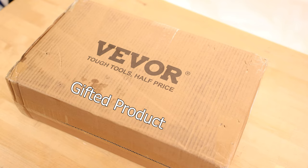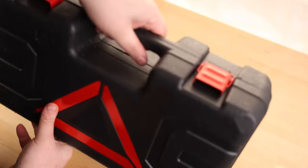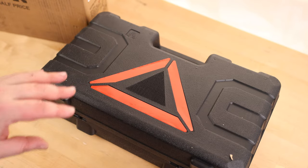Today I'm going to take a look at the Vivore electric scissor jack. I really like this — it's actually got a caution triangle on it, so if you're doing an emergency tire change, you can just use the case itself to warn the people behind you.